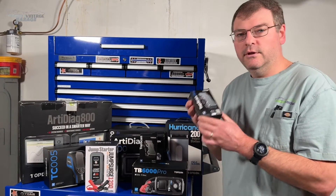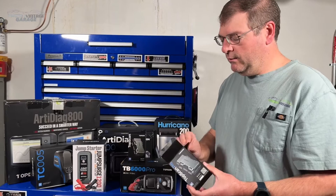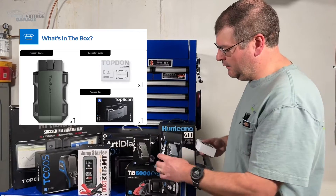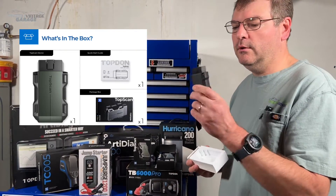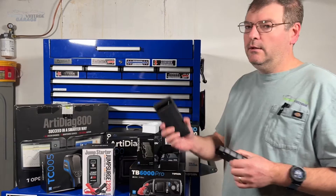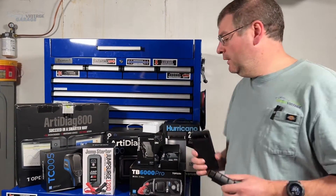Getting started here, this is just the OBD2 dongle. When you open this up, there's not a whole lot in here — there's the quick start guide, the manual, and then the actual OBD2 dongle itself. So you have half of a scan tool here, and then you take the other half — your smartphone — and voila, you have a scan tool.